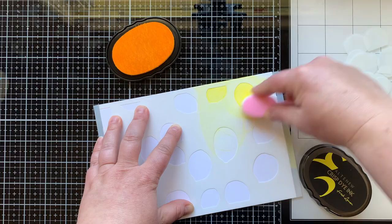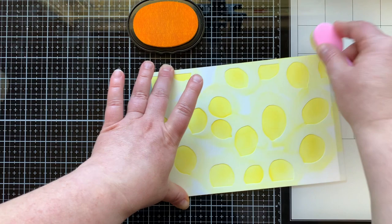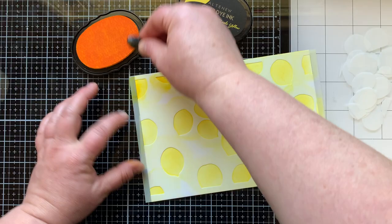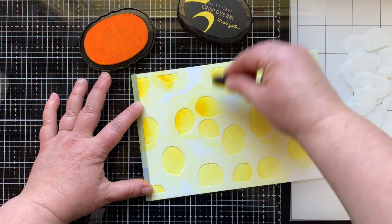Here I've done the lemons in fresh lemon ink from Altenew, and I'm gonna leave the stencil on while I bring in maple yellow. I wanted to really give this background some dimension — it's gonna be the focal point of my card, so I want to add a darker shadow on that left hand side.